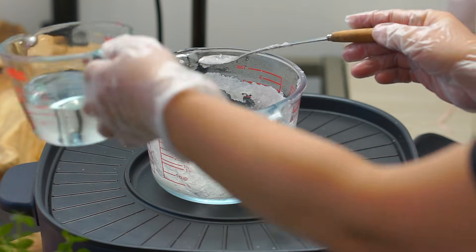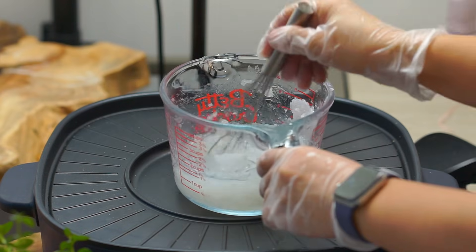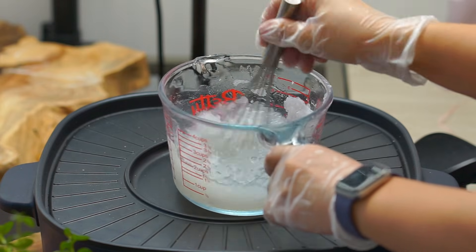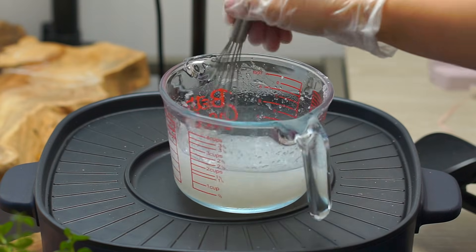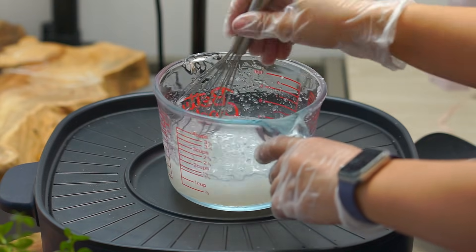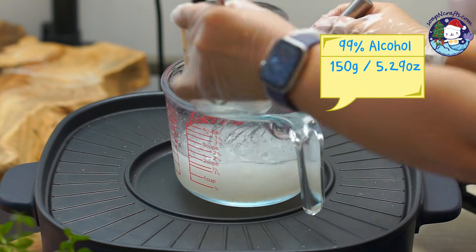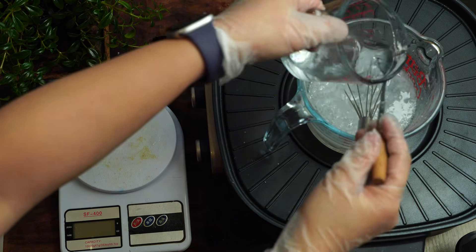Once the soap is cooled down, stir in the glycerin. Continue heating the mixture over medium heat. Then slowly pour in the alcohol and stir gently. Pour in the remaining alcohol.